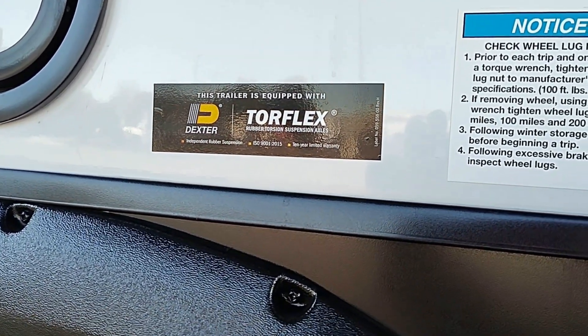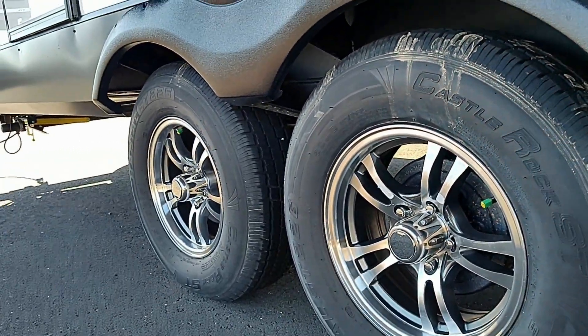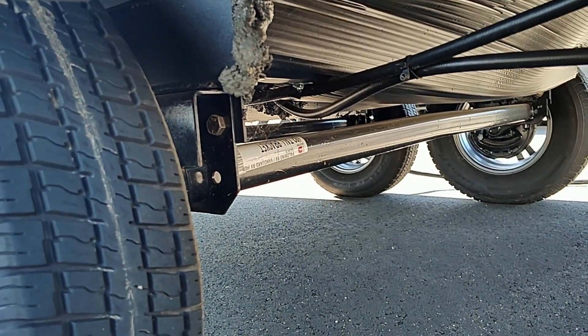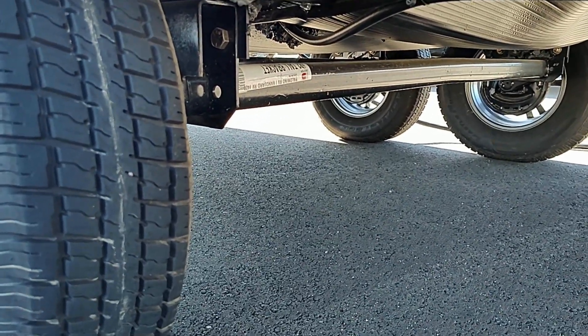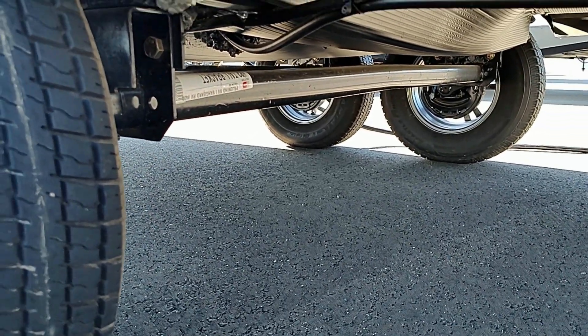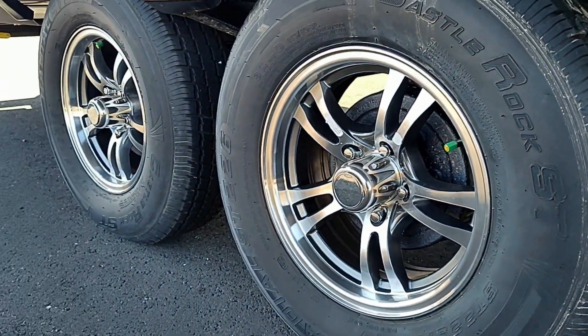Let's take a moment to look at the suspension. It's a Torflex rubber torsion suspension axle. This is a dual axle rig, so better towing, better ride. It's got the Torflex which means it acts like an independent suspension. So when you hit a pothole or a bump, your wheels just go up and down — it's not everything going up and down like a little mini earthquake going down the road.